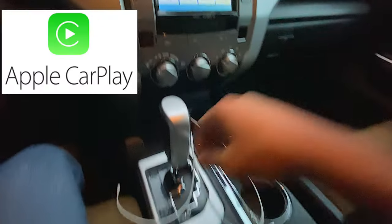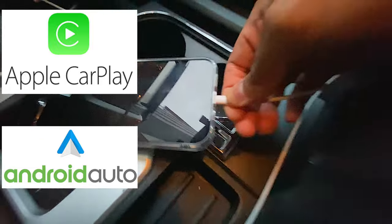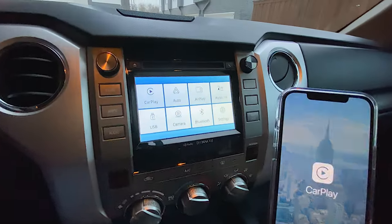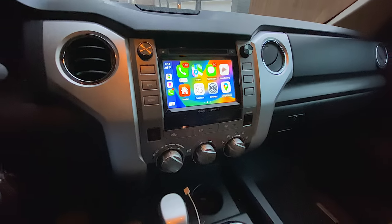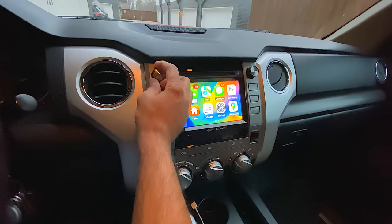It's really cool. And there you have it — you have CarPlay, Android Auto, you can watch movies on here, do a lot of things. For me, the main thing I want is CarPlay. And once you plug it in, boom, CarPlay turns on. Really awesome.